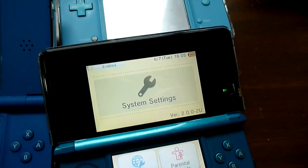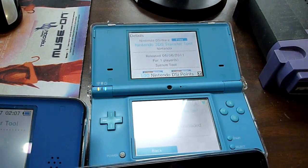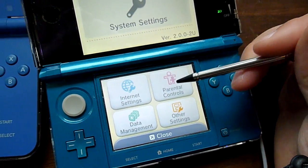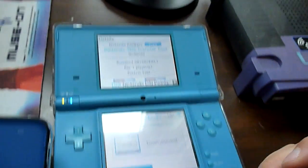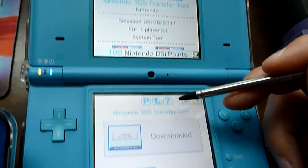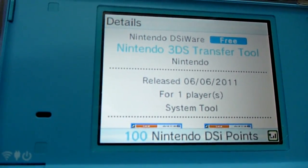Hey guys, it's Paul Link here and I just wanted to show you guys a quick tutorial video on how to transfer your DSiWare games to your 3DS. The first thing you're going to need to do is go to the DSi shop and download the Nintendo 3DS transfer tool.